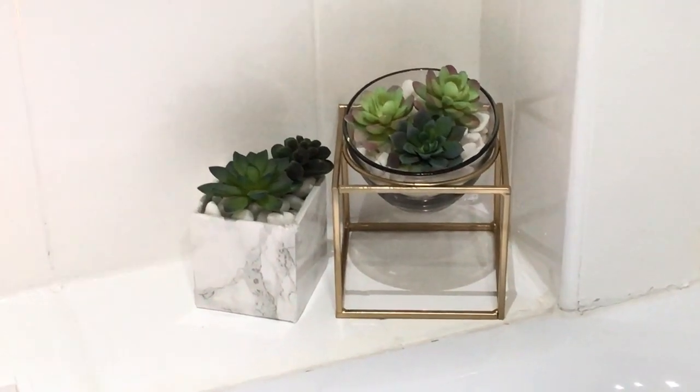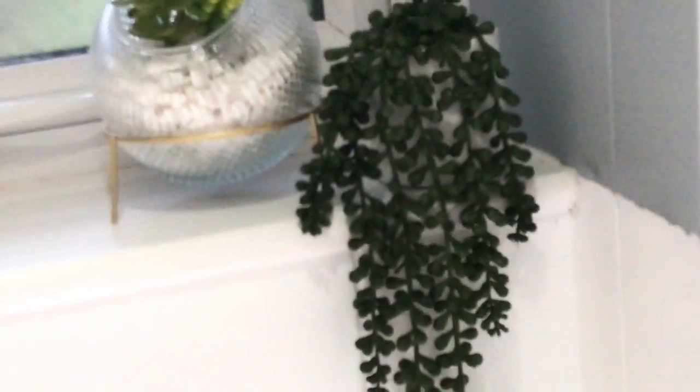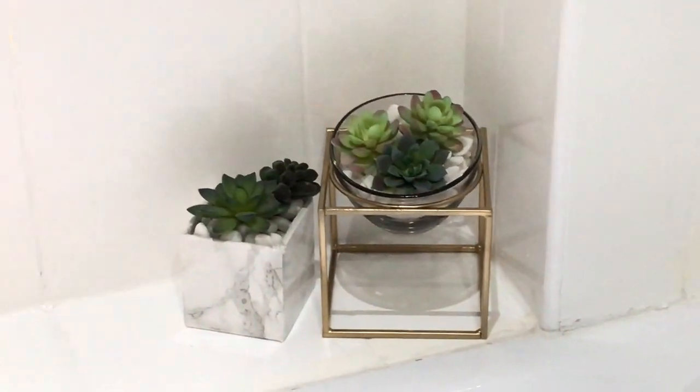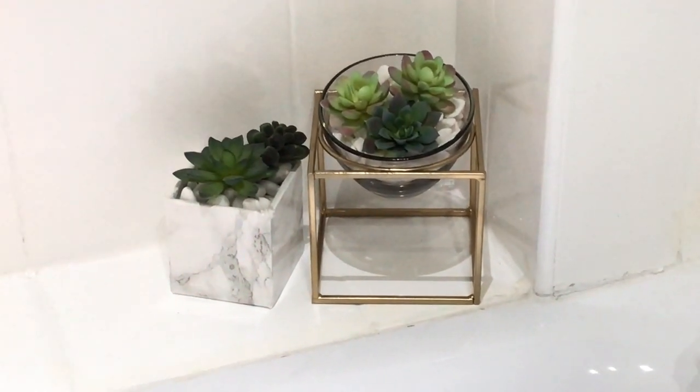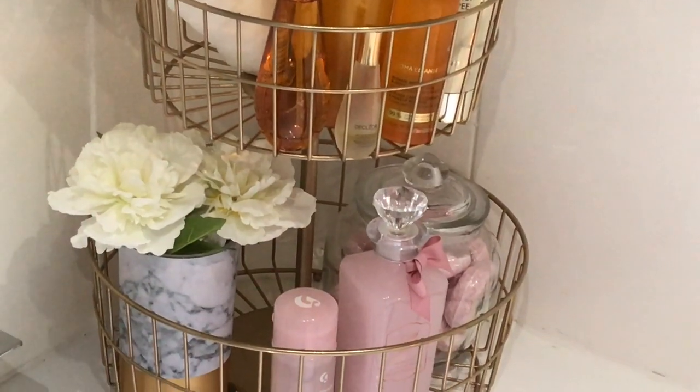I am absolutely enjoying using succulents in my decor at the moment. I love these — I've already shared some of them in a spring haul. I love the way they look in the bathroom. I've also added a bath mat on the floor which is so luxe and so thick — I absolutely love it. It is from TK Maxx.